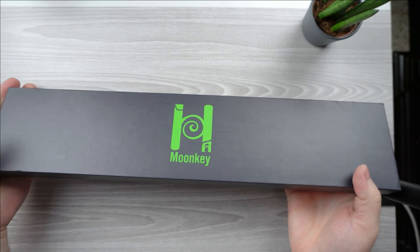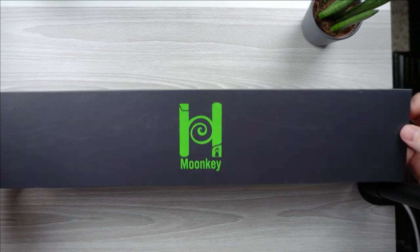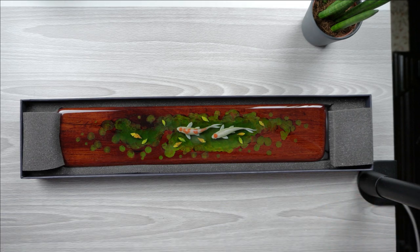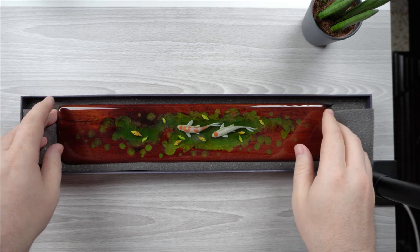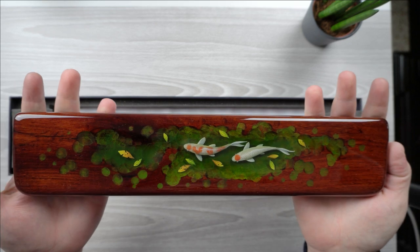First impression: it was very well packaged and very well protected. This box feels like a very sturdy cardboard, almost wood-like. And let's get to it — oh my god, wow, holy cow. I was not expecting this to look exactly like they're advertising. It looks almost too fragile — I feel like I'm gonna break it if I touch it. Holy cow, this is beautiful.